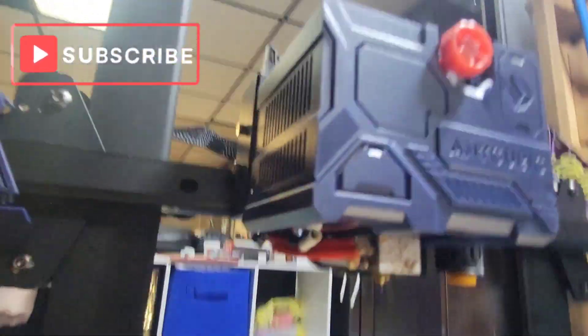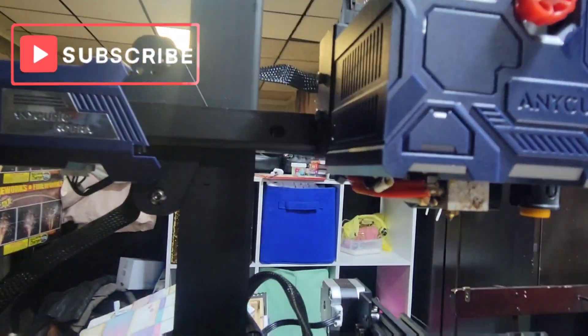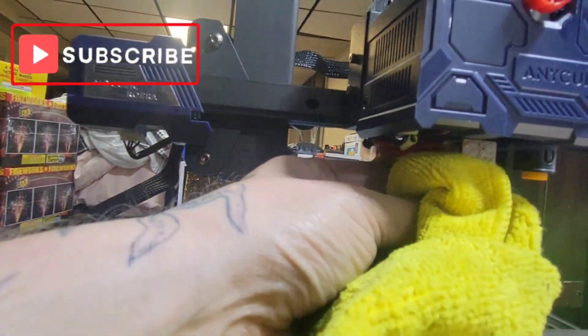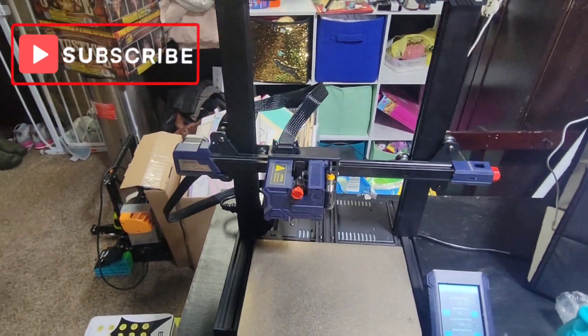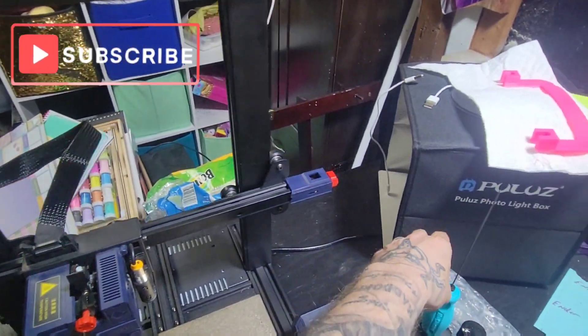Now what I'll do is come down here, wipe this all up, clean it off with a rag, and now it's ready for your next color — whatever you guys are doing.